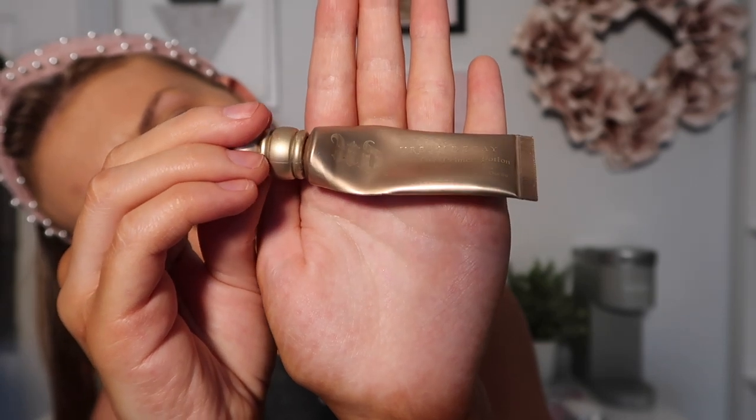Next I'm going in with my Urban Decay Primer — this is in the color Sin — and I'm just going to be putting that on my lids and right on my eyebrows so I can do those real quick.